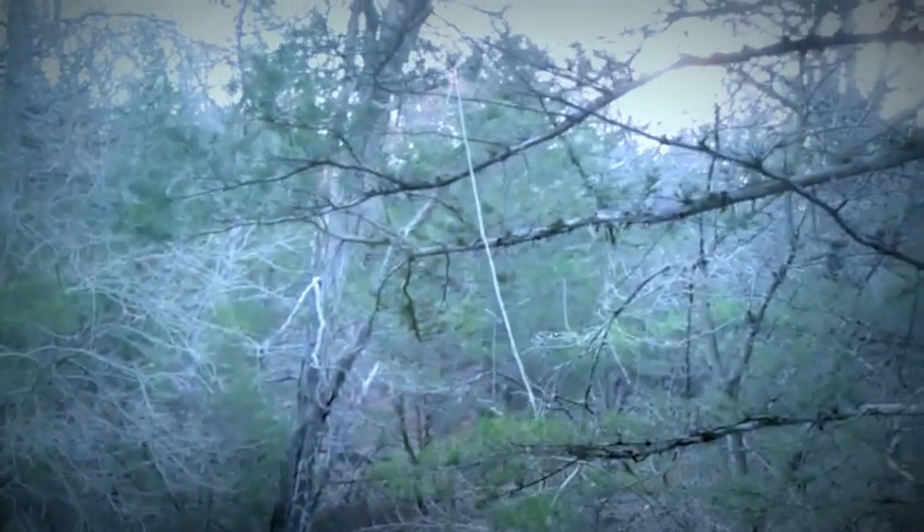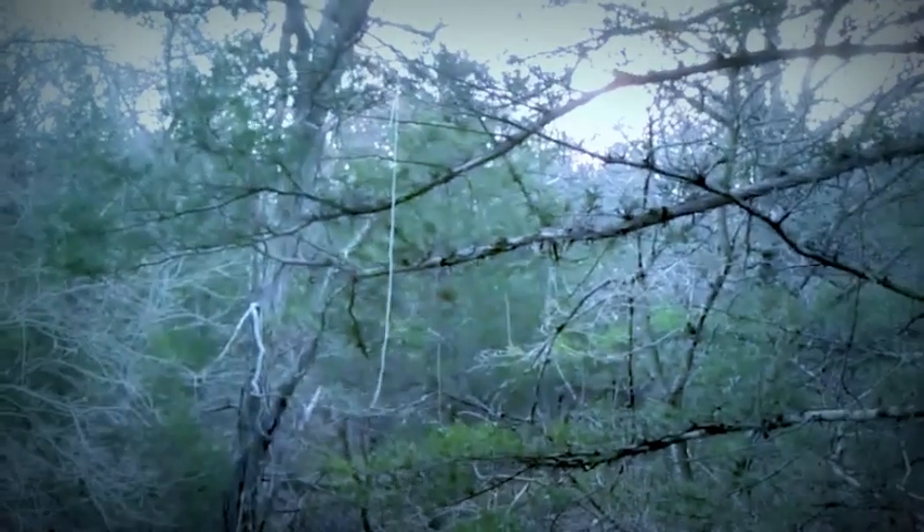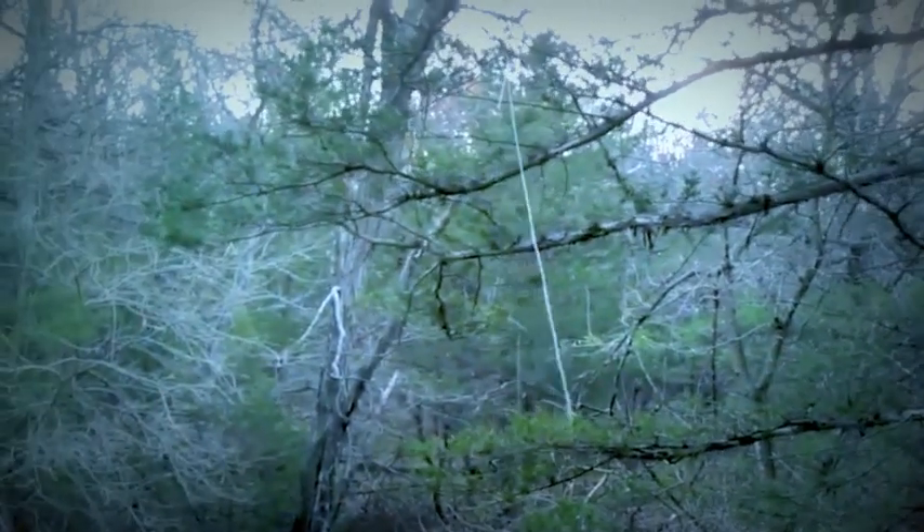JJ at realitysurvival.com, out here deer hunting, and just wanted to pass along a little tip on how to keep an eye on your wind direction.